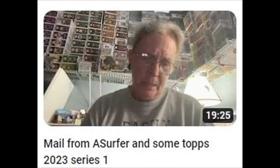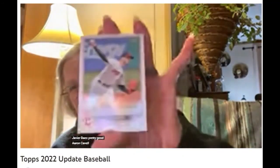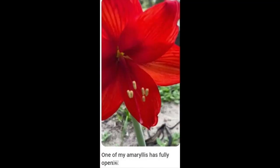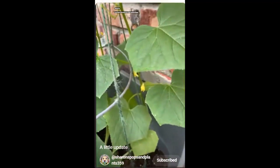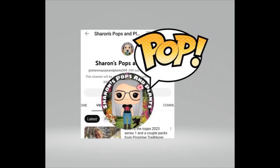Sharon's Pops and Plants dabbles in other collections too — a whole box, here's a cool insert. I don't know what all the parallels and inserts and stuff are called. I did say Sharon's Pops and Plants — plants! Well, she's got a garden also and she shares a little bit of that with us on YouTube too. Do you collect figurines and cards and things? Maybe do a bit of gardening on the side? Sharon's Pops and Plants is waiting for you — check her out.